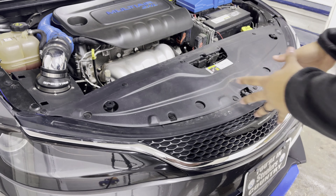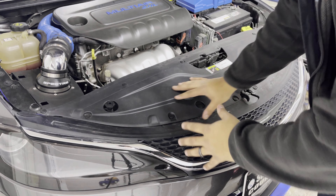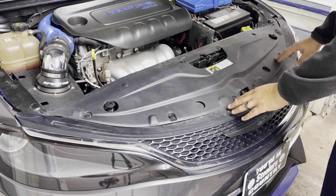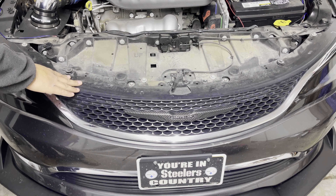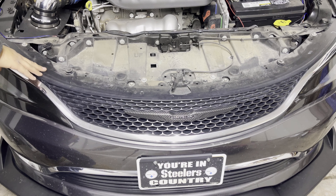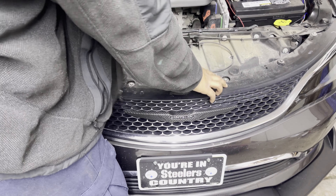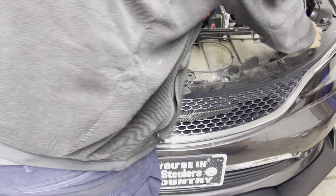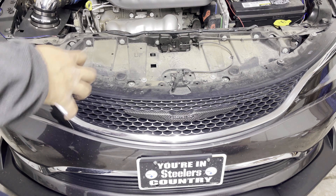Alright, coming to the front of the car, the first place you're going to start is right here. You have all these little rivets — just pop these push pins out, and that will expose more screws. After that, you have exposed screws to remove from the top of the bumper cover — all 10 millimeter. You've got one here, here, here, there, there, and there. Take those off and that'll remove the top portion.